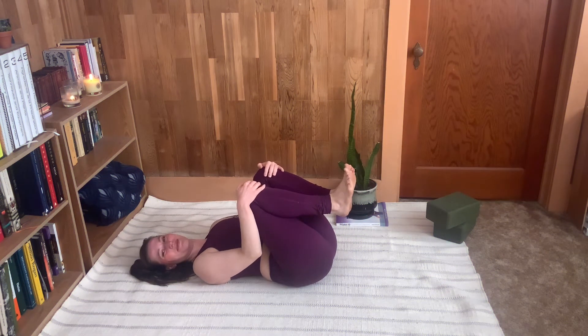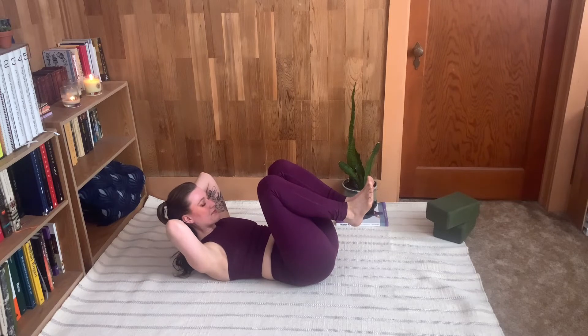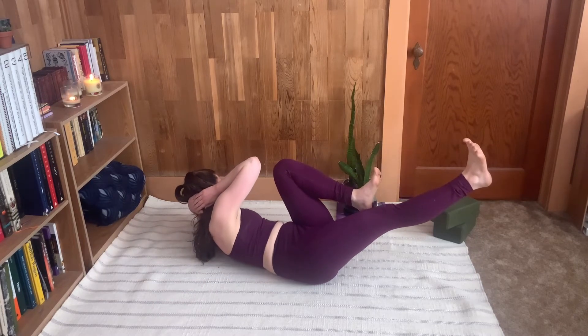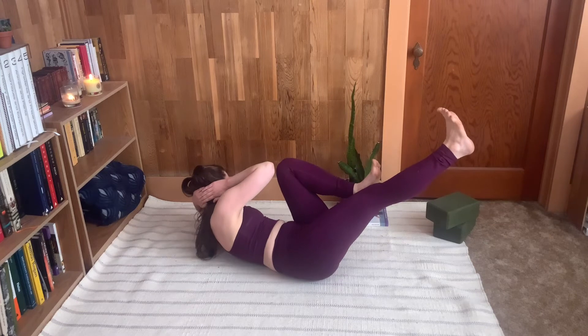I'm literally just flapping my elbows back and forth kind of like a chicken, and it's not really turning on any of my muscles. So what we're going to do instead is keep the elbows wide, and instead of thinking elbow to knee we're going to think elbow to ceiling. Look at my torso and how much more I'm twisting and moving in my core — getting way more muscular engagement — and I'm also keeping a lot of tension out of my neck and shoulders.